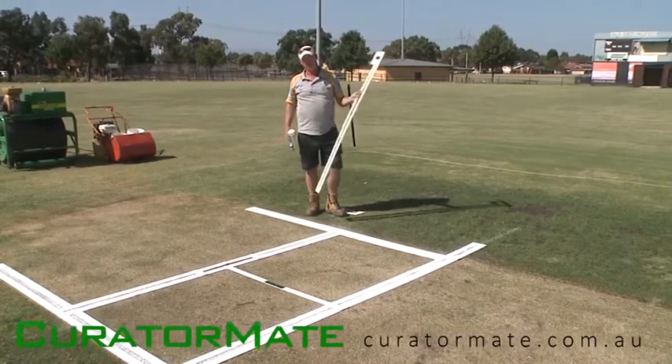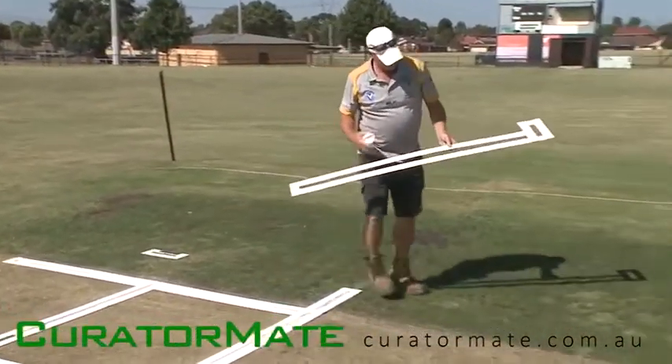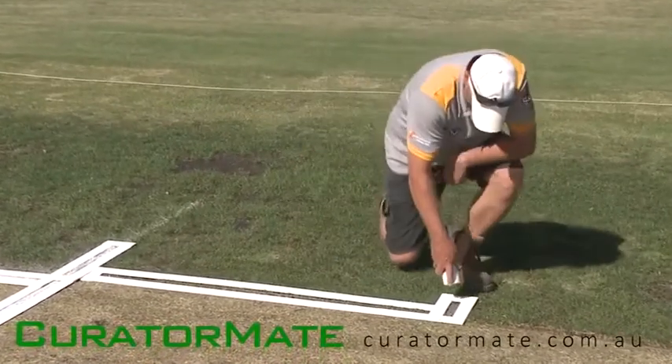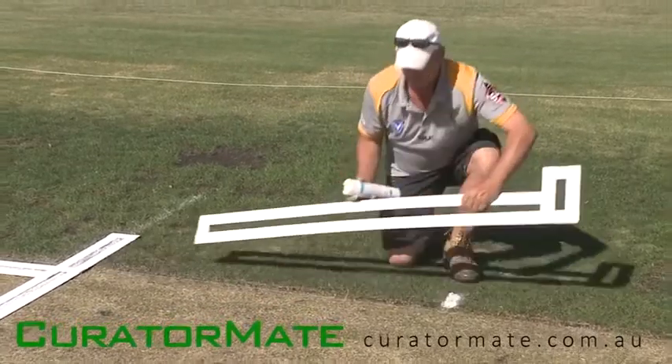The next stage is to mark your 5-foot lines with the 5-foot stencil frame. That just butts up to the frame on one side.